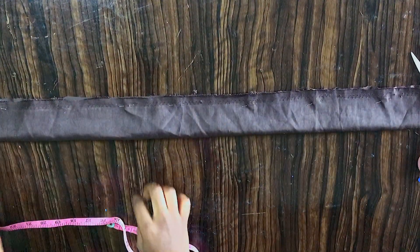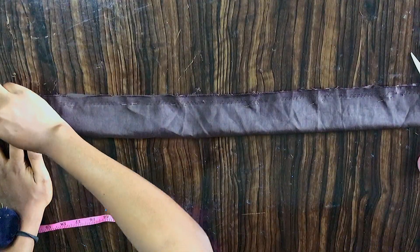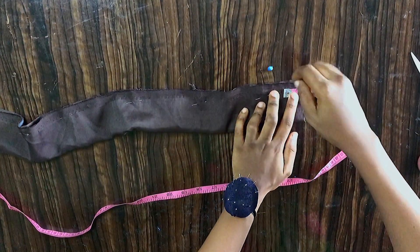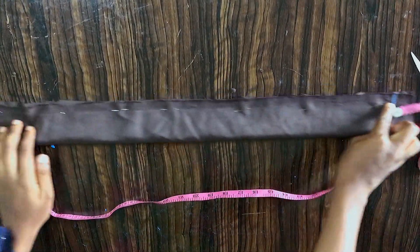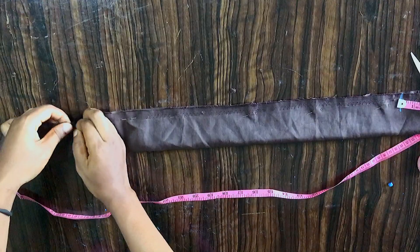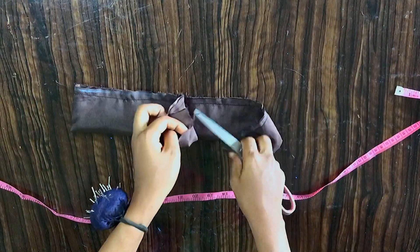I'll be leaving one inch at both edges. I'll sew from here to this place — one inch on each side. I'll sew from one inch here to one inch here, and also sew straight across the top. After sewing through these two edges, the sides are open and the top is also open.